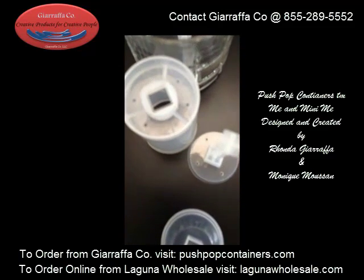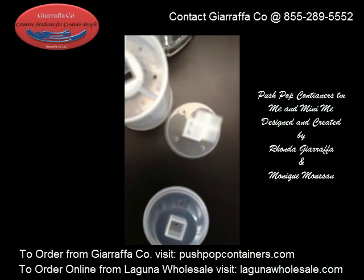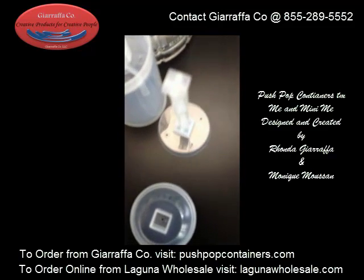This product has holes in the bottom of the base and in the tube, and it also has a square stick versus our round stick.